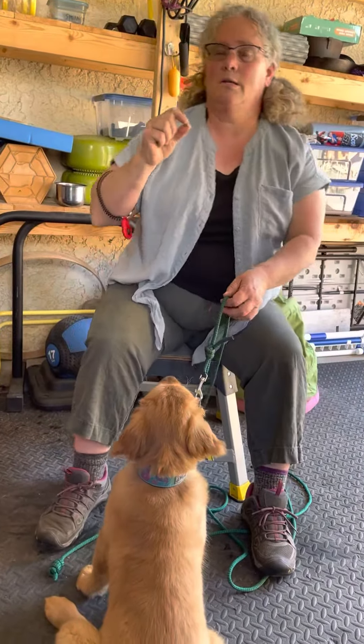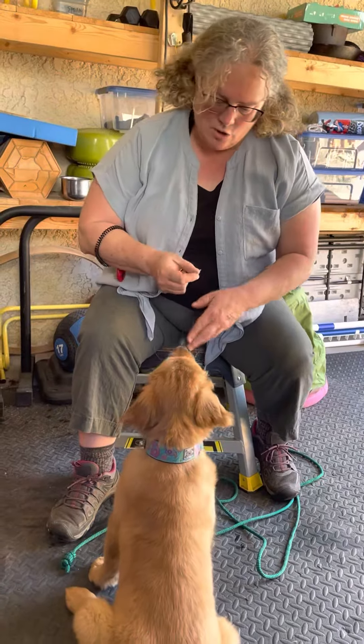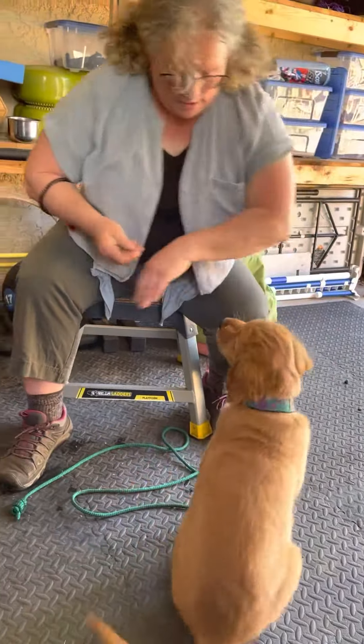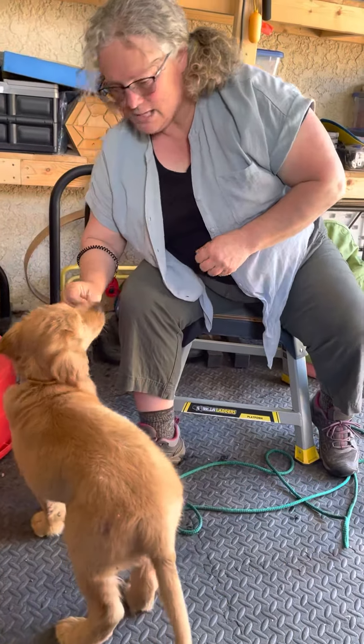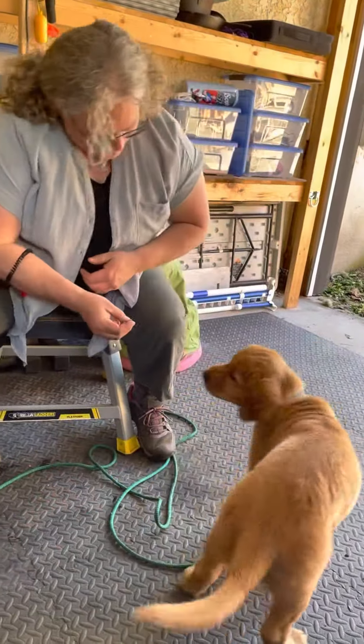We're going to review his hand targets today and then try to grow them a little bit. I'm just going to present my hand here — yes, good boy — and this one — yes, good boy. Last time, if you remember, he couldn't do it if my hand was flipped over. Yes, good boy.